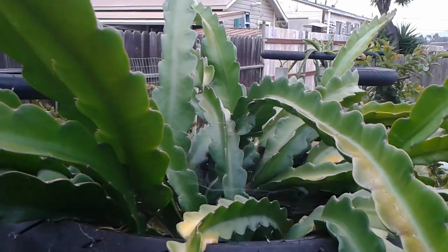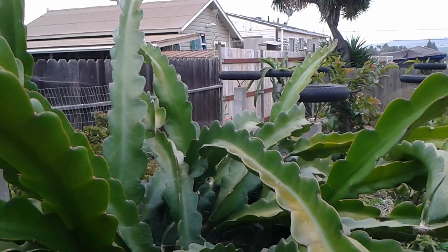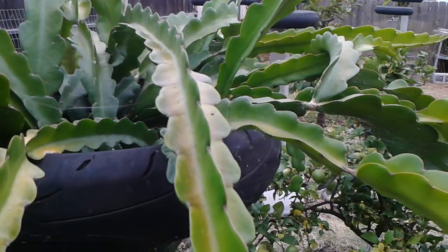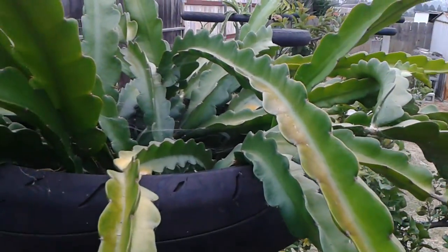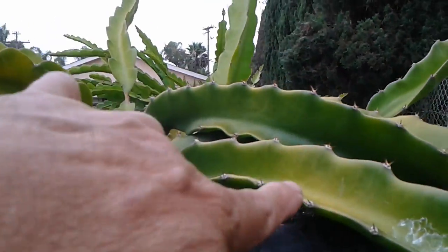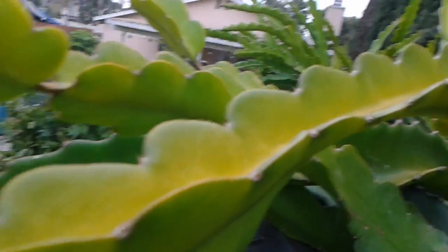As you can see there's yellowing here — right here you can see the yellow. I can let it go and it'll turn back green again a few months after summer, but this time I'm gonna do something about it. Your dragon fruit is supposed to be deep green, and this one here is turning yellow while this other one is green.